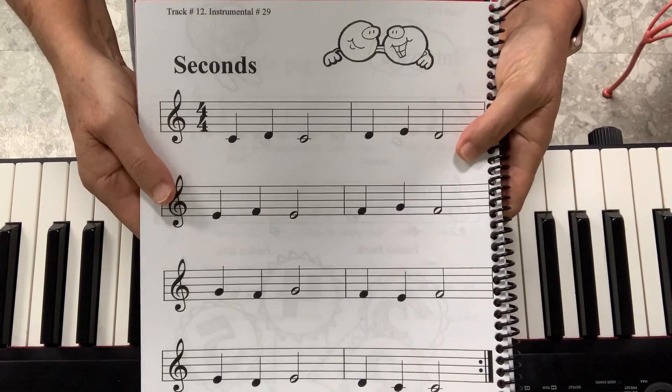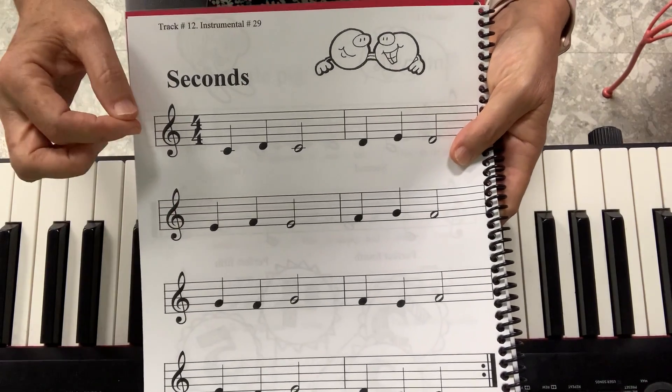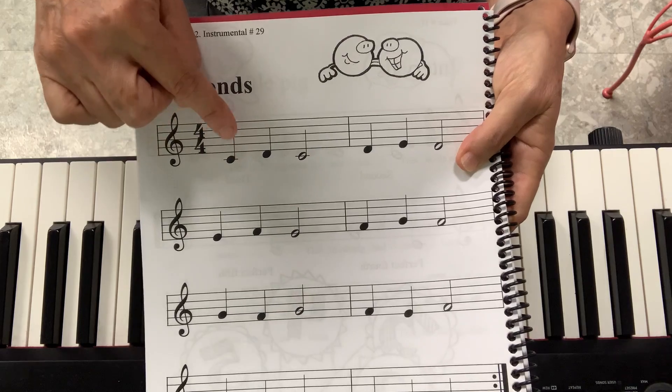This is not really a song. This is an exercise for your fingers. We will do seconds. Seconds are all the notes that are next to each other.